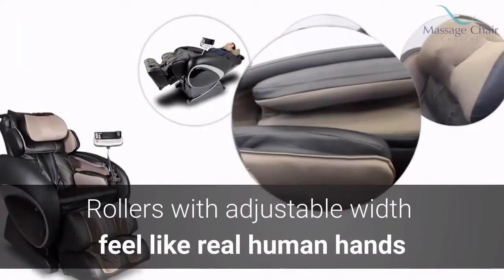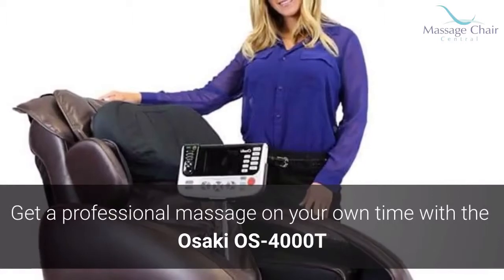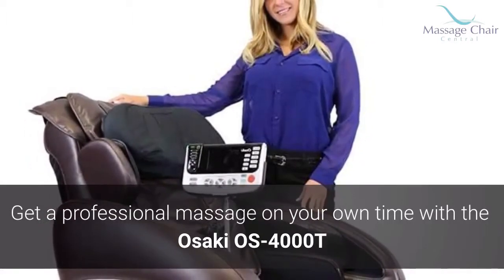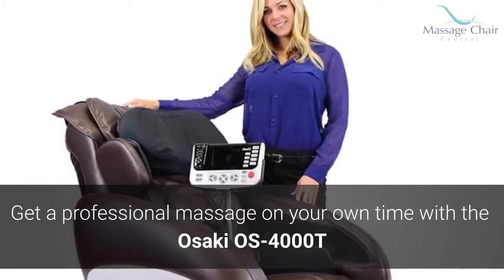Hand-like rollers with customizable width make you feel like you're sitting in a salon getting a real massage. Using the latest technology along with gravity and acupuncture to bring your body comfort, the Osaki OS 4000T lets you take a professional massage into your own home so your body feels good all the time.